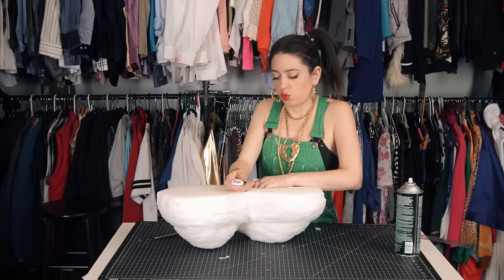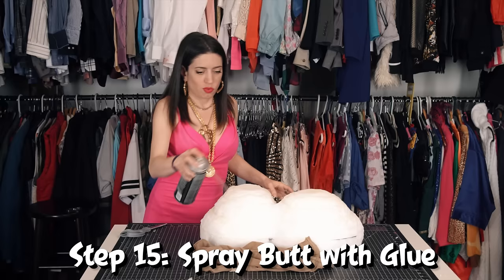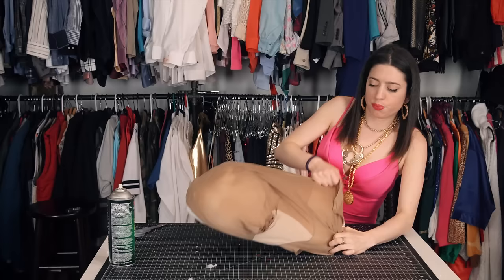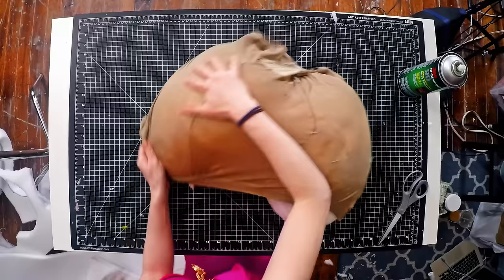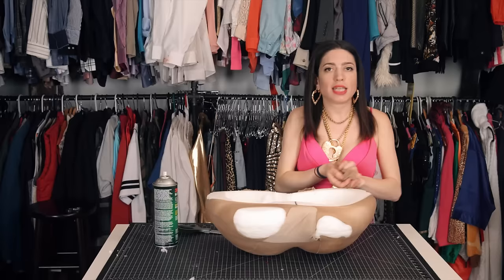Now I've got some butt holes. Feels pretty good. One optional step: pantyhose. Spray adhesive helps so you can pull it taut and smooth out any bumps so it looks better. Now we've got a butt. We're going to put it in those Spanx bike shorts — whatever you want — for another layer of smoothness.